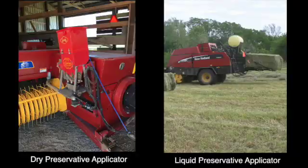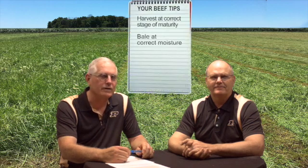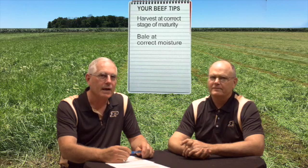There are consequences if you do harvest that hay at too high a moisture, but what I would suggest is having a propionic acid or acetic acid preservative applicator mounted on the baler, and being willing to invest in the cost of the preservative to keep the hay from developing microorganisms that create heat and molds. In summary, the key take-home points are: harvest at the correct stage of plant maturity to optimize forage quality, and bale at the correct moisture content to minimize heating or storage losses.